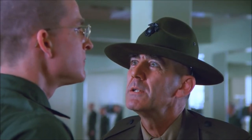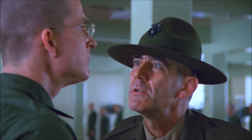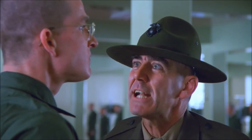Let me see your war face! Sir! You got a war face? That's a war face! Now let me see your war face!